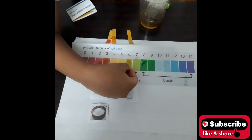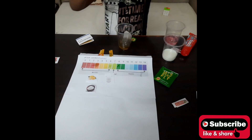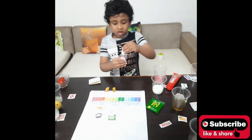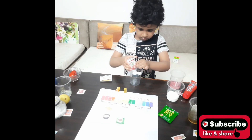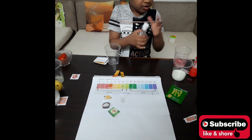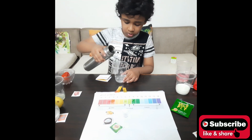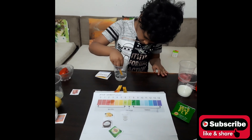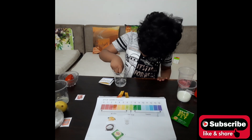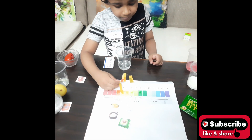This liquid right over here is hand sanitizer. We add some water and test it. The indicator shows number 4, so hand sanitizer is acidic.